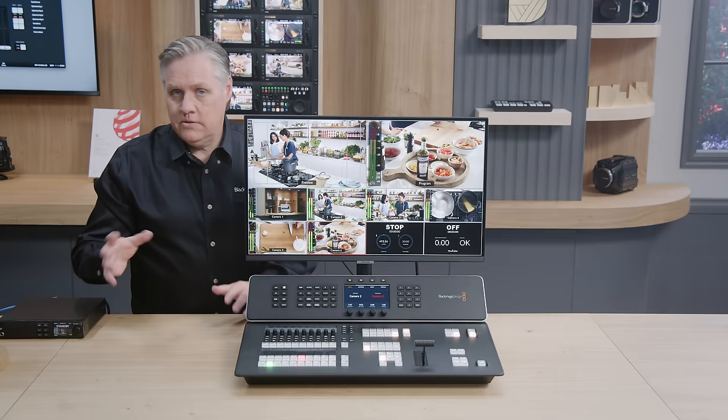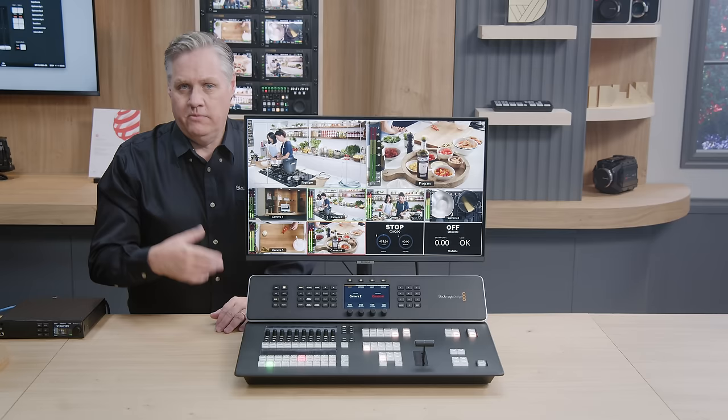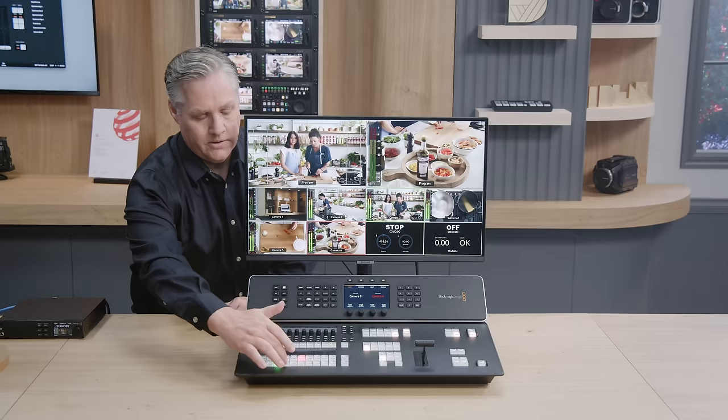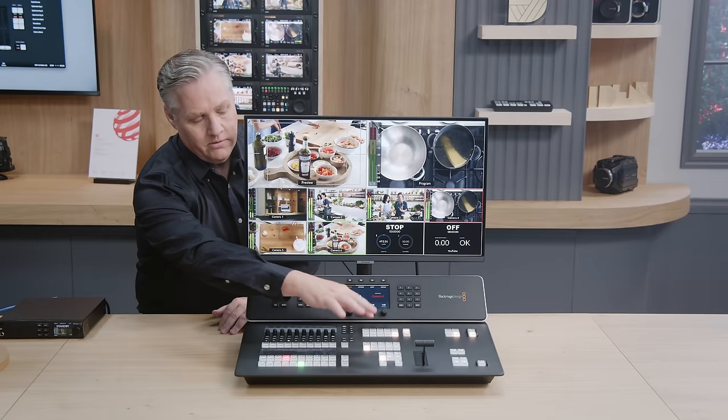The problem with switching on the program bus is it's a little bit dangerous — if you press the wrong button, it'll go to air instantly. What you really want to do is see that source before you use it, and that's what the preview bus is for. As I change the preview bus, you can see it up on the multi-view. When you're happy with a shot, you can just press the cut button and it'll bring it on air. It's such a simple way to work, but it eliminates mistakes.